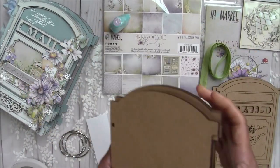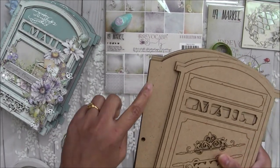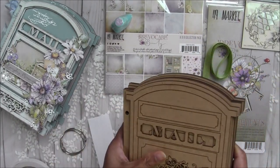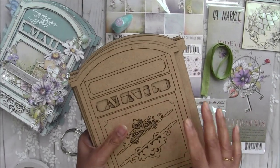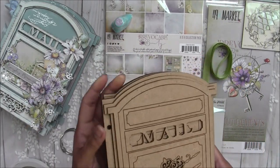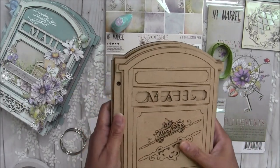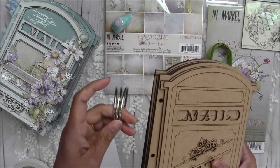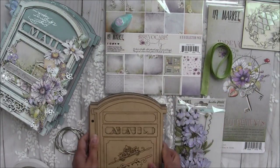This album doesn't come with spiral rings, so I ordered two-inch rings. Since this chipboard album is going to be bulky — no matter how flat your embellishments are inside, it's definitely going to get a little chubby — I decided to get two-inch binder rings. I have three of these rings here.